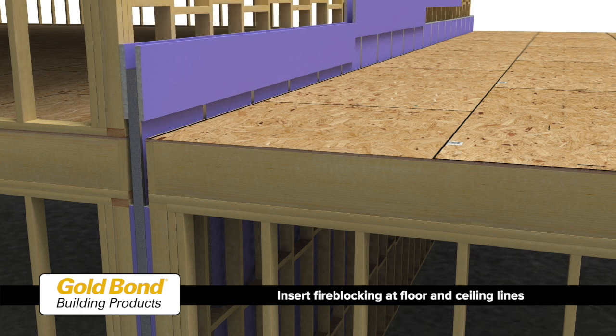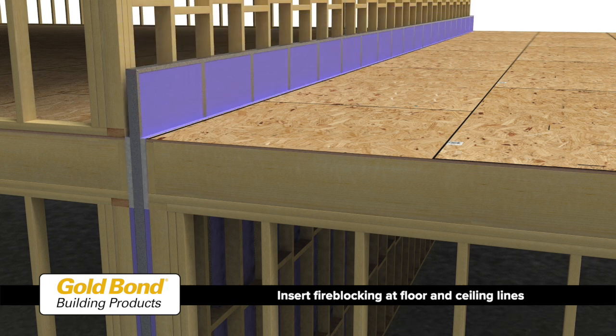Insert fire blocking at all floor and ceiling lines. A 1-inch airspace will accommodate the use of shaft liner panels as fire blocking.